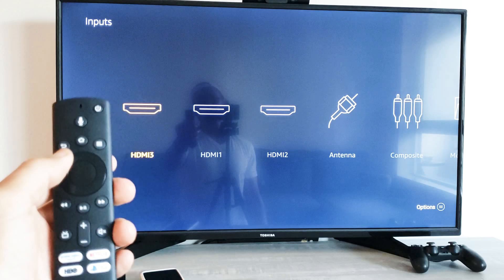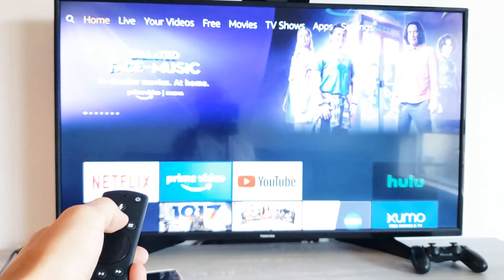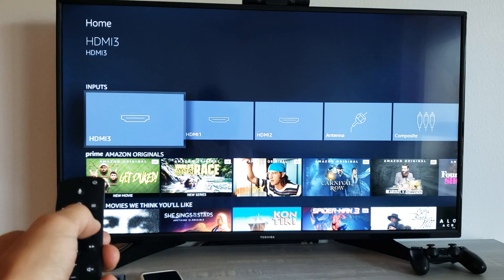The second way is to press the Home button on the remote, then just keep scrolling down until you see Inputs right here. And then you've got all the Inputs right there as well.